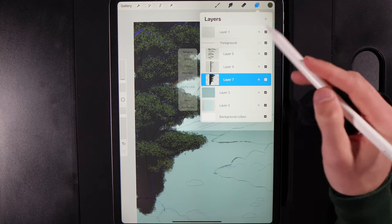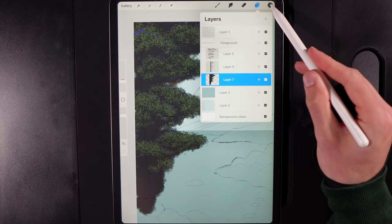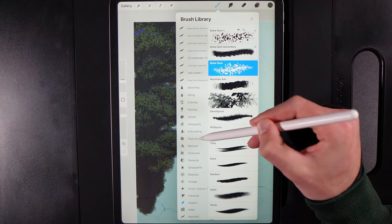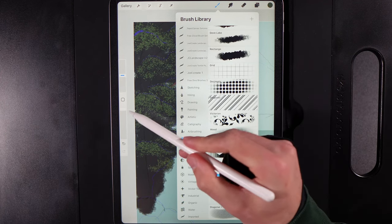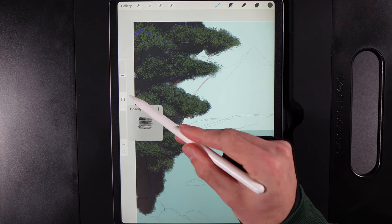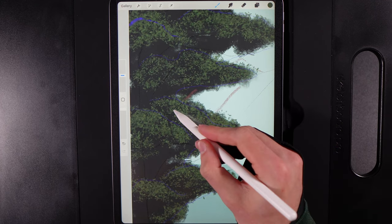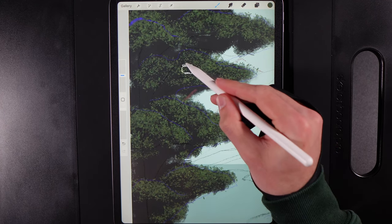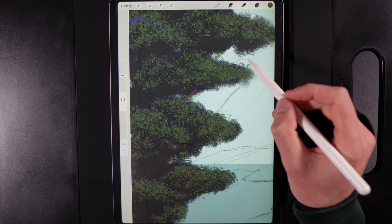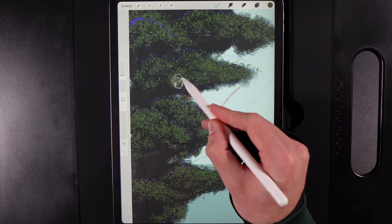Go back down to the black backdrop layer and tap on it — alpha lock it so you can't paint outside it. Go to Brush Library, Textures, Grunge brush. Keep pressure nice and light and on the top areas of the bushes start to paint in a little bit of green. Reduce brush size to about 15% for a bit more precision.